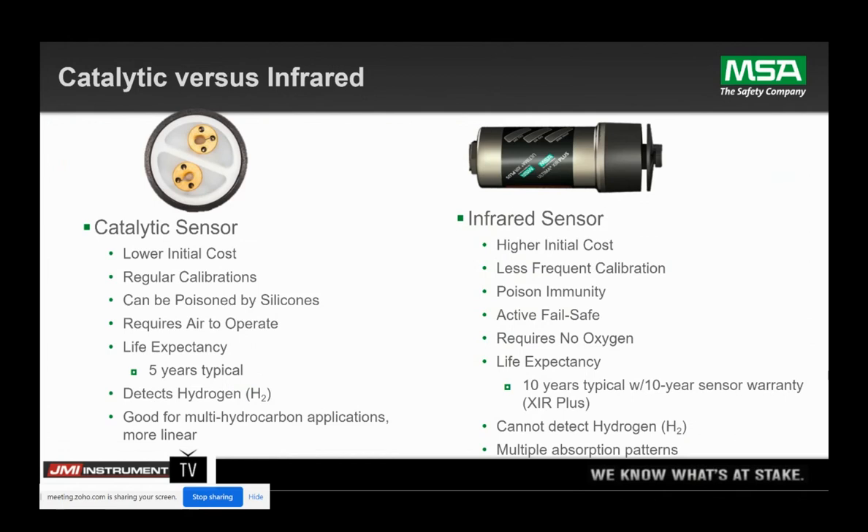The last thing I want to mention is the IR sensor is considered fail-safe. Because we're emitting a beam of infrared light, we're looking for that light on the analytical side — we can tell you if that light has failed. Whereas the catalytic bead sensor, if it does fail, it will fail at 0% LEL or 4 milliamps. So you only find out that the sensor has failed at calibration.